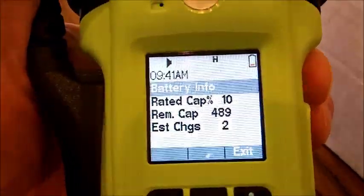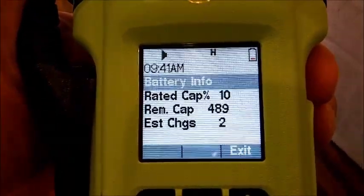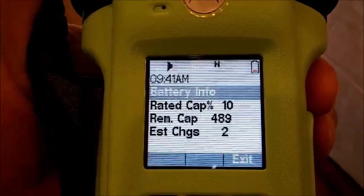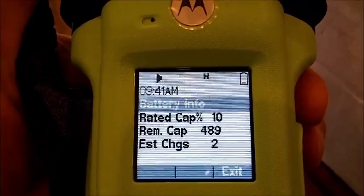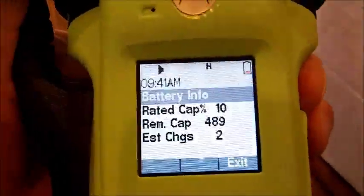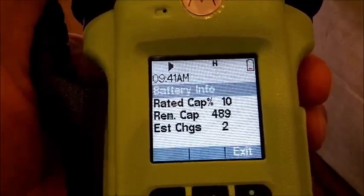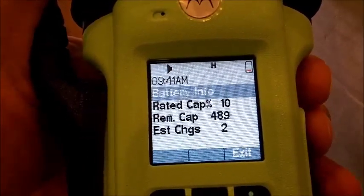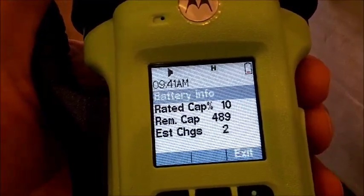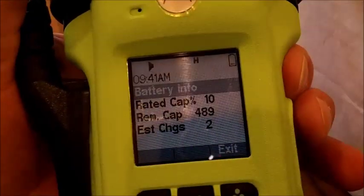Everything on this radio is IMPRES, so the speaker mics and everything talk to each other for optimal use. What percentage should we go down to before recharging? These are lithium-ion batteries so you can top them off — there's no damage by charging at any percentage. I would say 10% is a little low. You want about an hour's worth of use, so if it's below 25% I would consider that a crisis and get it on the charger, unless you're on a particular call.